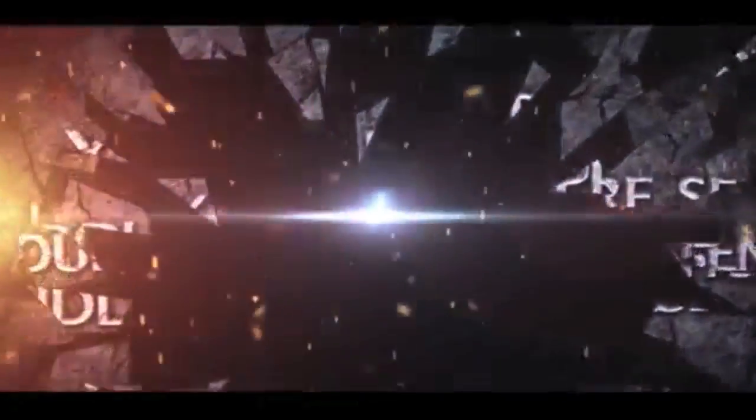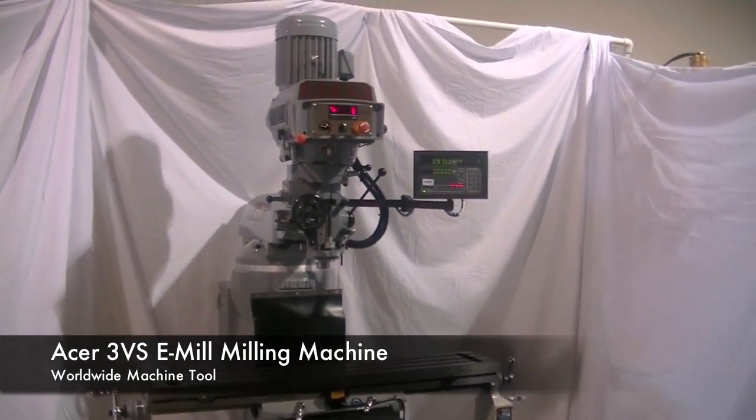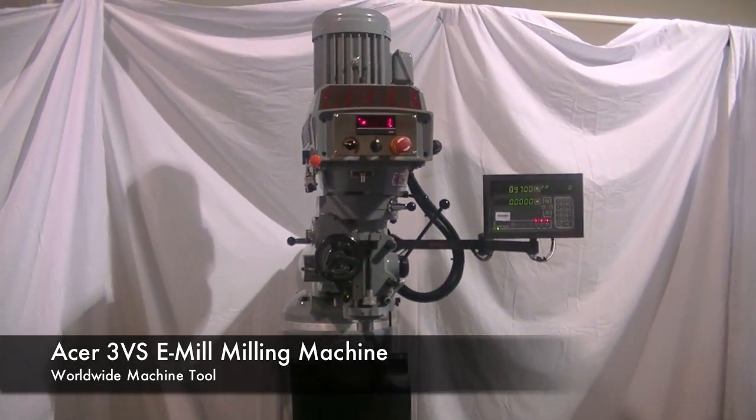Welcome to Worldwide Machine Tool. You are looking at our Acer 3VS e-mill vertical milling machine.